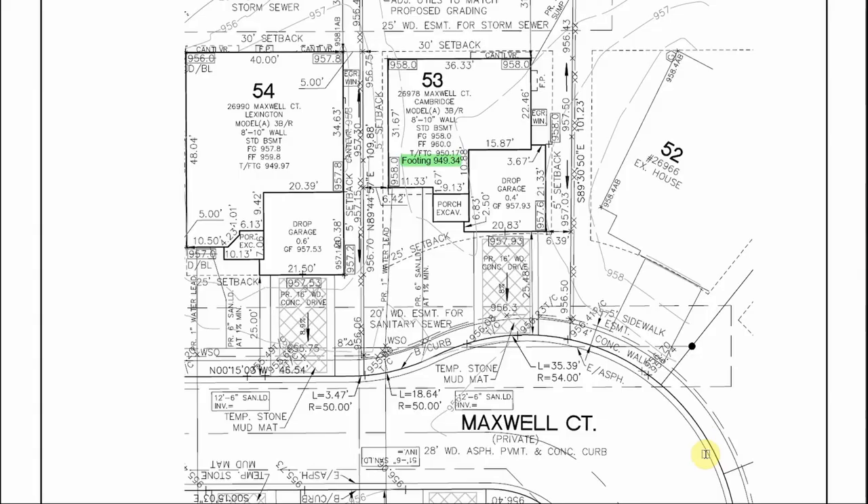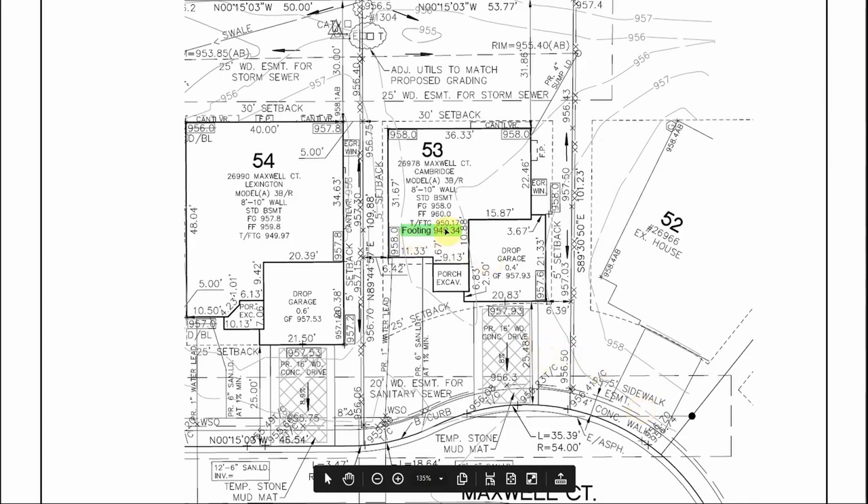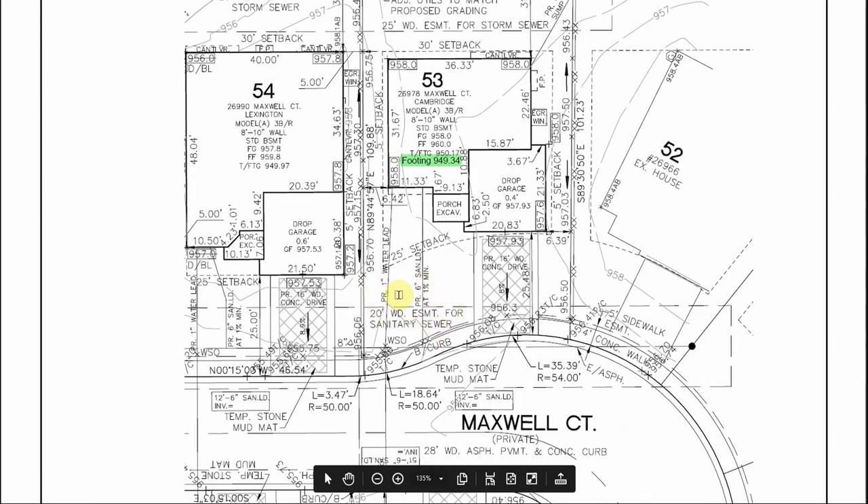Going back to our scenario of digging the basement: once we zero in on either the benchmark stake on site or pull the elevation off this USGS benchmark, we can subtract those numbers from our footing elevation and it will give us the point we need to set on our grade rod for the finished basement elevation. From there we can go back to where we've dug in our sanitary and water and figure out how much rise we need — we want to stay about a foot and a half below our dig line and bring the sanitary and water into the house at that elevation.